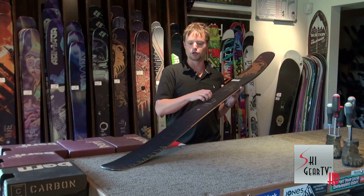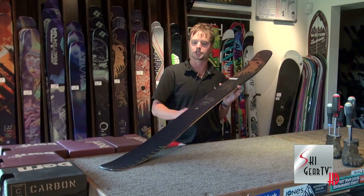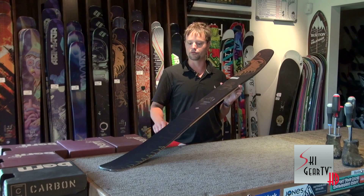This year, Armada has moved to a chip-resistant top sheet, getting all the scratches and nicks removed from the ski.